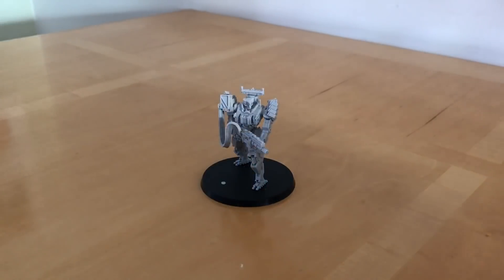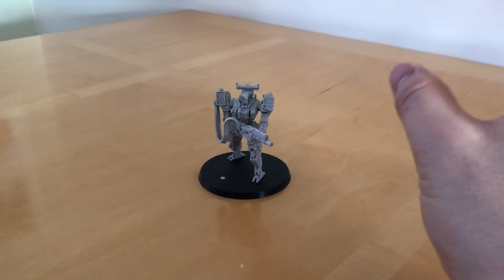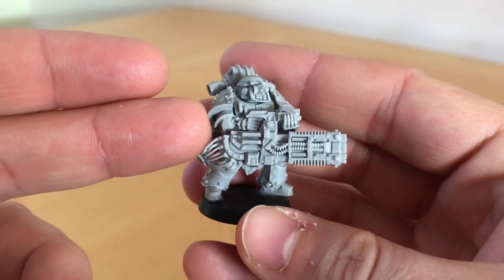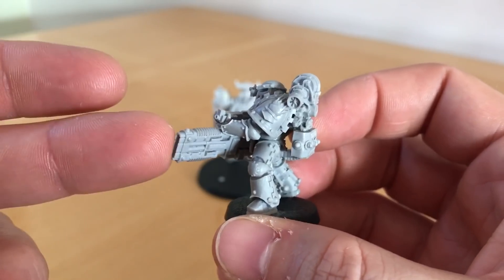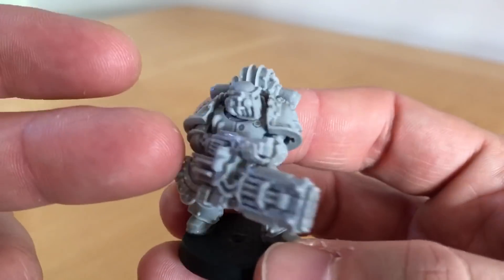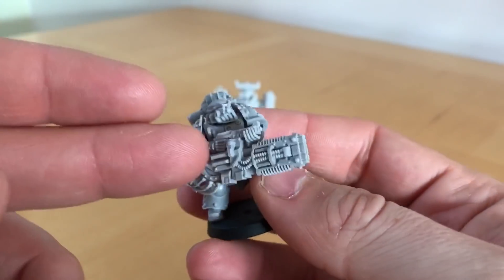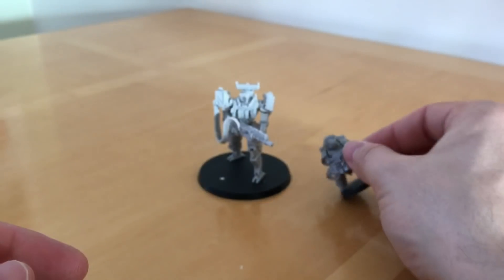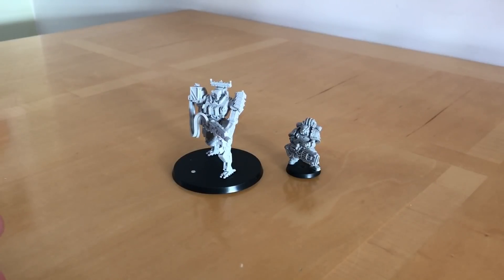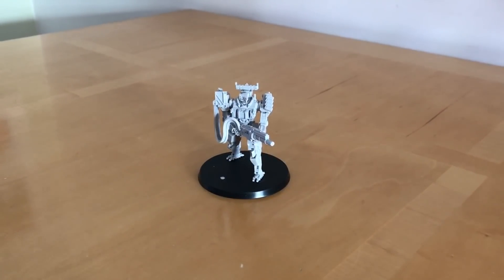Let's do the size comparisons, because this is what really attracted me to this model — its usability in the 40k universe. I'm only going to compare against three models. First, here we have a Horus Heresy Space Marine — one of my Iron Hands Legion, a heavy support marine armed with a Volkite Culverin, decked out with lots of Iron Hands components. So there's a standard heroic scale 28mm Space Marine — and this is a big robot, about twice the height of a Space Marine.